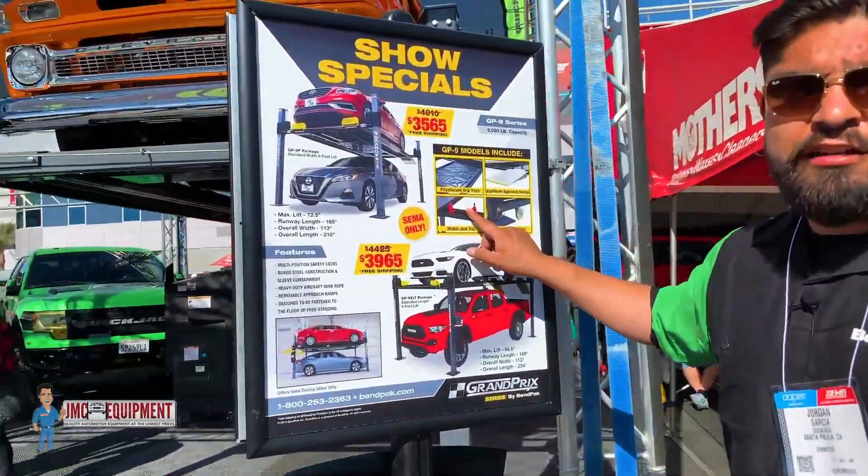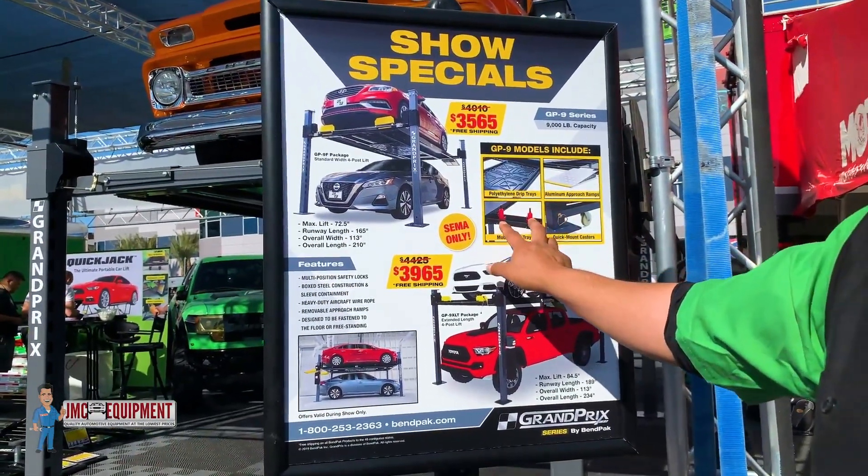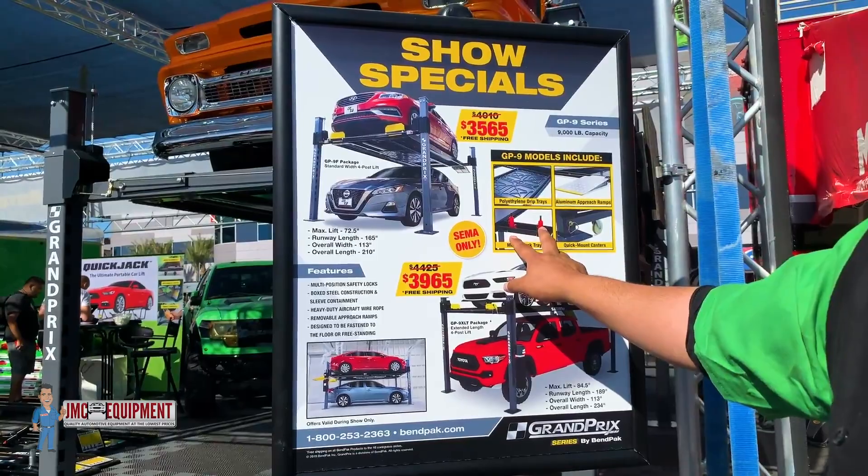You don't get the bottle jacks, but you do get the jack trays. So in case you have bottle jacks laying around, all you need to do is situate them on this movable jack tray and you'll be able to lift those tires right off the ramp.